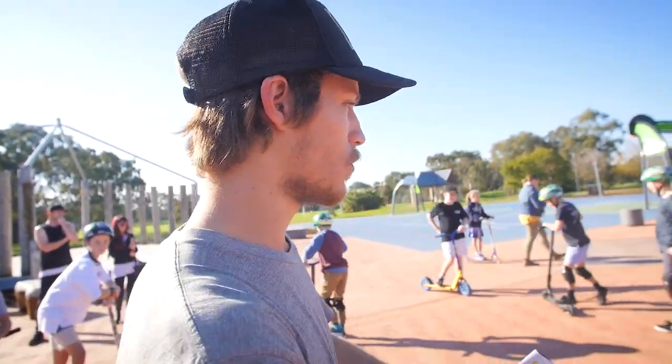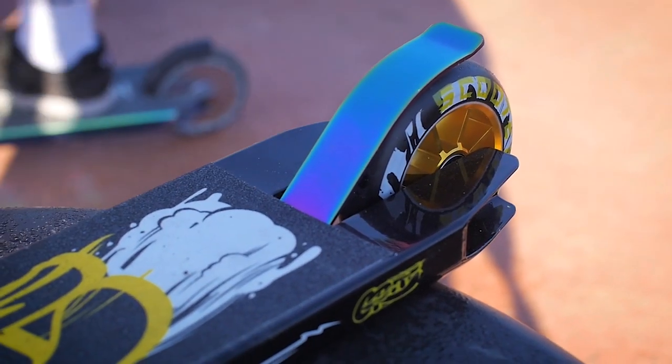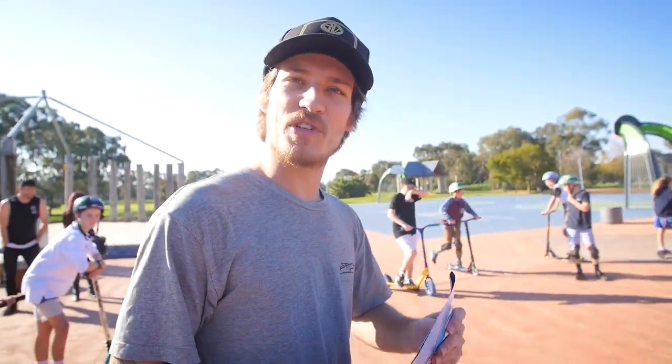Brake — where is it? Can you zoom in on that? The oil slick fenders. And then grips — nice and soft feel. The total weight of the Flux is 3.45 kilos.